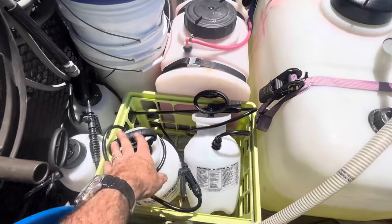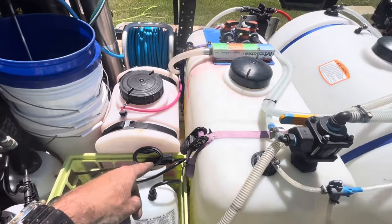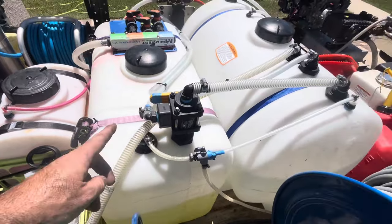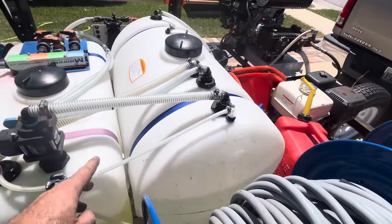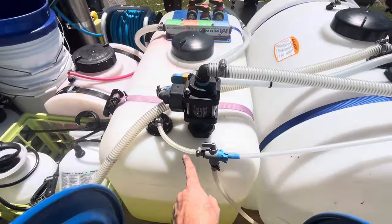Pump up sprayers, bleach — that one's empty — some buckets, some soap, SH, water. That's a 65 gallon tank, this is a 45 gallon.